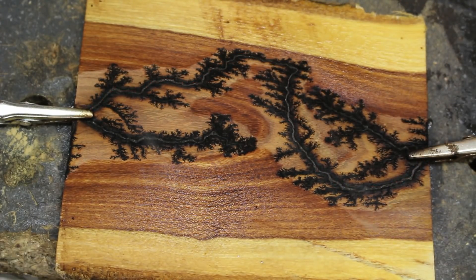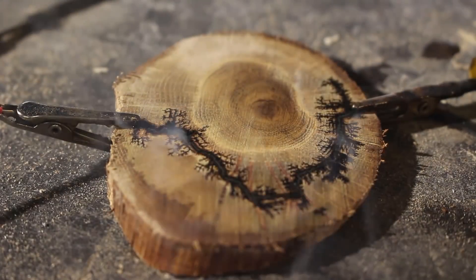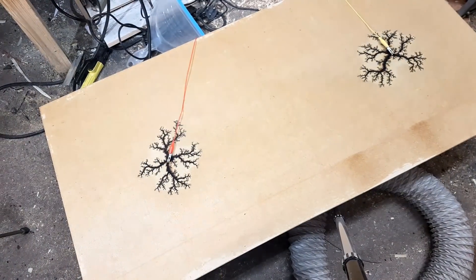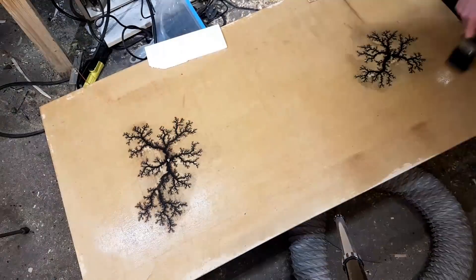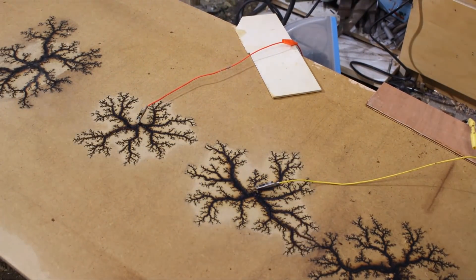Most of the smaller burnings I did only took a few minutes before the electricity joined together and the circuit was closed, so it's a very fast process. However, some of the larger pieces on big sheets of MDF and big boards of wood could take up to five or six hours, and I'd have to move the electrodes into different positions to cover the whole surface.